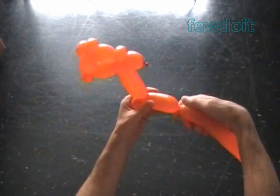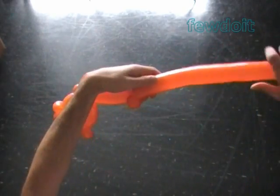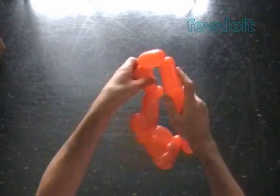Twist the next three bubbles to make the tail. Twist the eleventh about 3 inch bubble. Twist the twelfth about 3 inch bubble. Twist the thirteenth about 3 inch bubble.